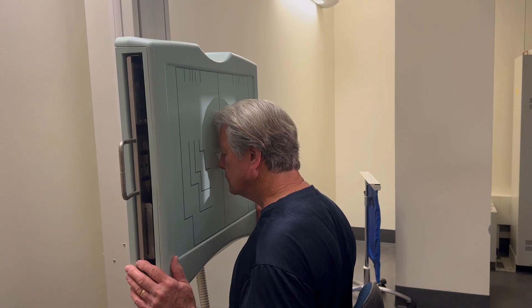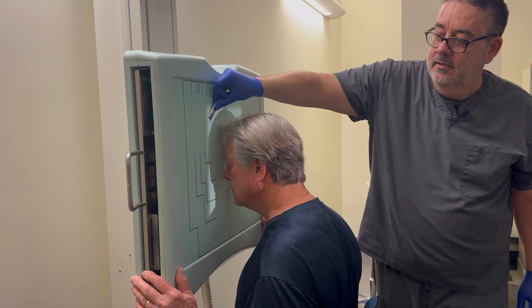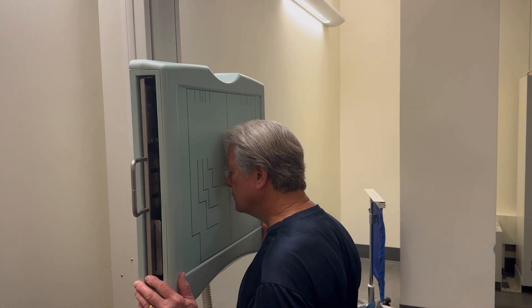Then collimate. I may put my left marker up here. This should be done on suspended respiration, and the patient can relax as soon as the exposure is made.